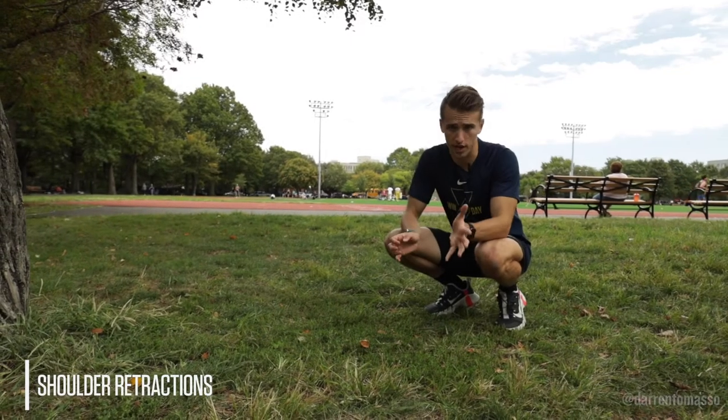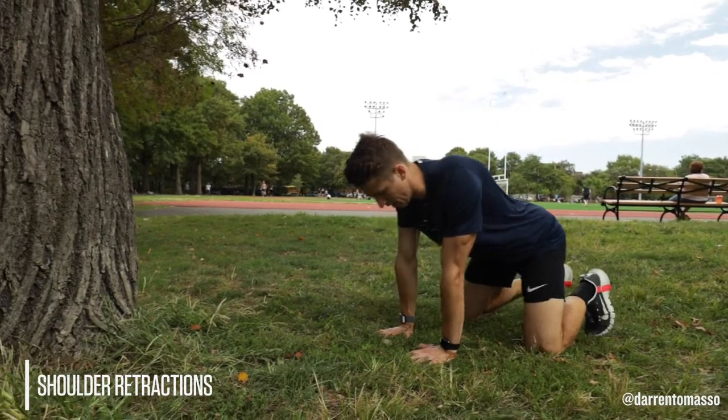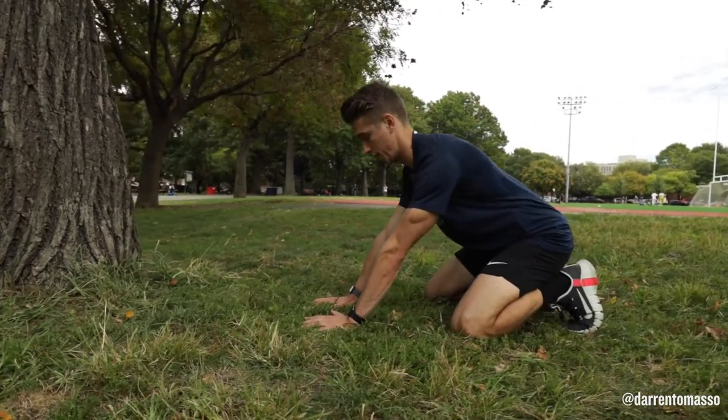Shoulder retractions and protractions. This drill is going to be great for strengthening and building awareness of your shoulder blade, also known as your scapula.